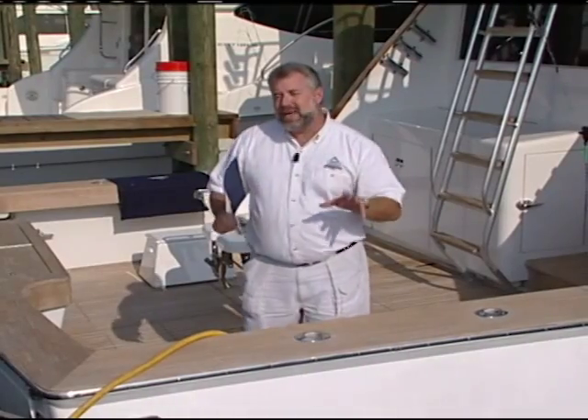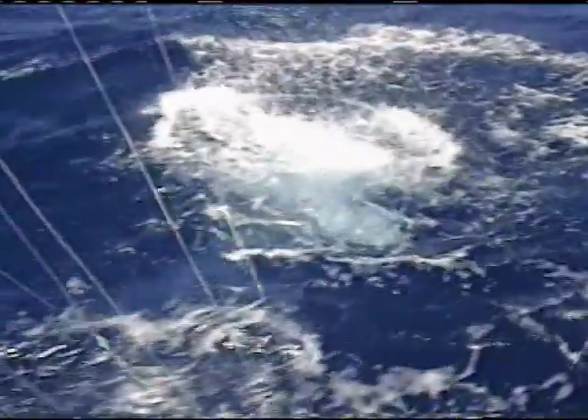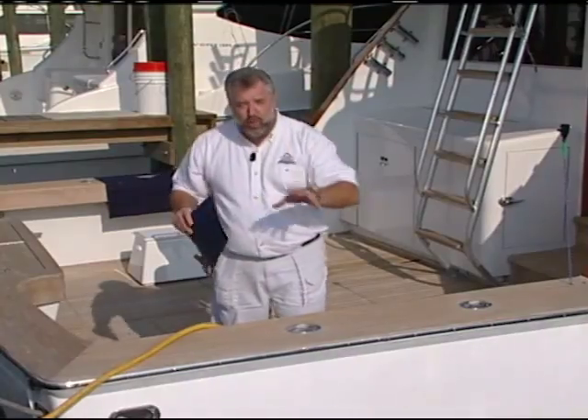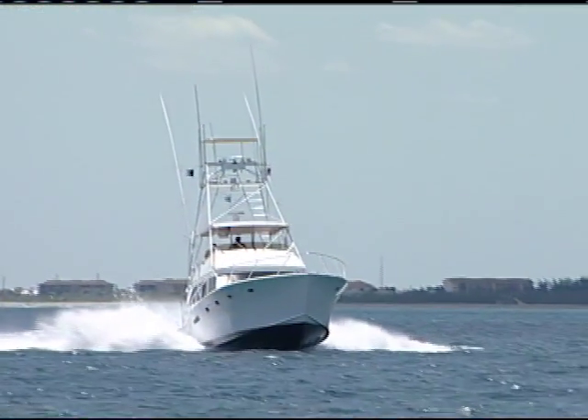A survey is actually a double-edged sword. We cannot get insurance for this craft to take customers out sport fishing until we address some of these issues, and the issue we're really going to be concentrating on today is the running gear for the boat.